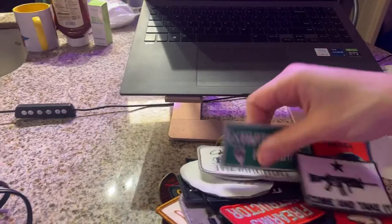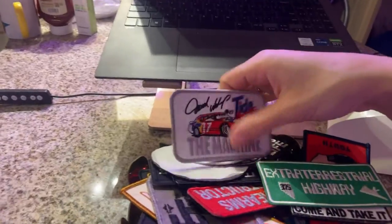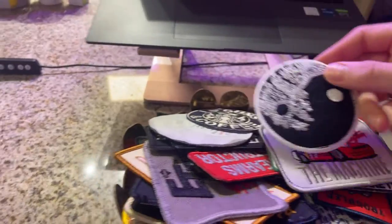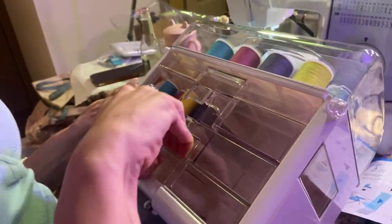Here's one that says 'come and take it' — that's cute. And this one says 'extraterrestrial highway' — I can't even say it out loud. Aliens are all the rage right now, very trendy. This one's definitely going on the jacket.